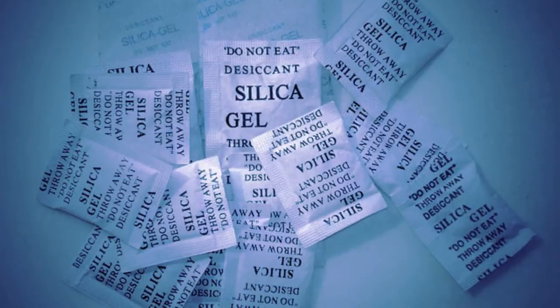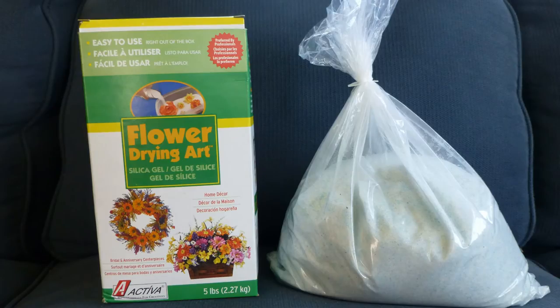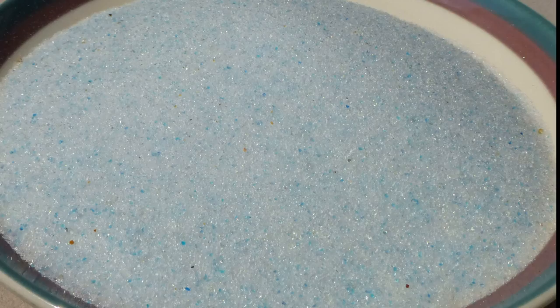One of the most common desiccants is silica gel. It is available here in the United States at places like Michael's Arts and Crafts stores, $16 for 5 pounds. The brand is Activa and is intended for flower drying art. This brand has small granules, which is not the best for air flow, but its low price and availability weigh in its favor.